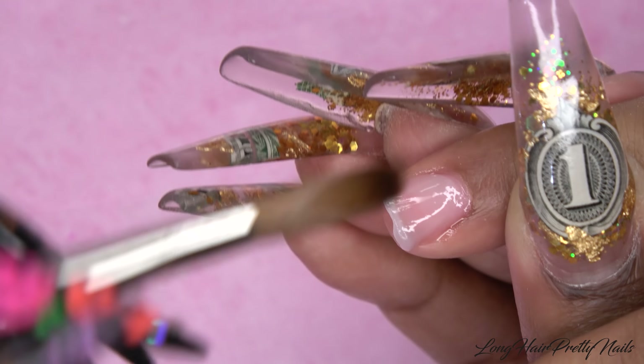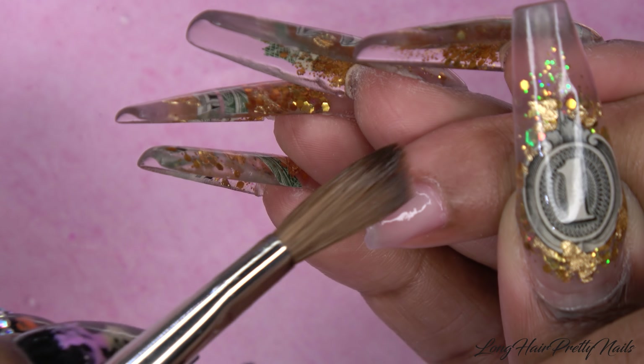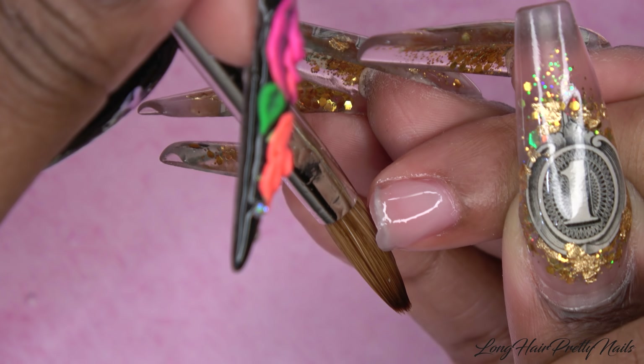Hey guys, this is Evie and welcome back to my channel. In this video I'll be showing you how I did the teeniest acrylic nail set on my 13-year-old daughter, and it is just some pretty pink glitter and encapsulated flowers.